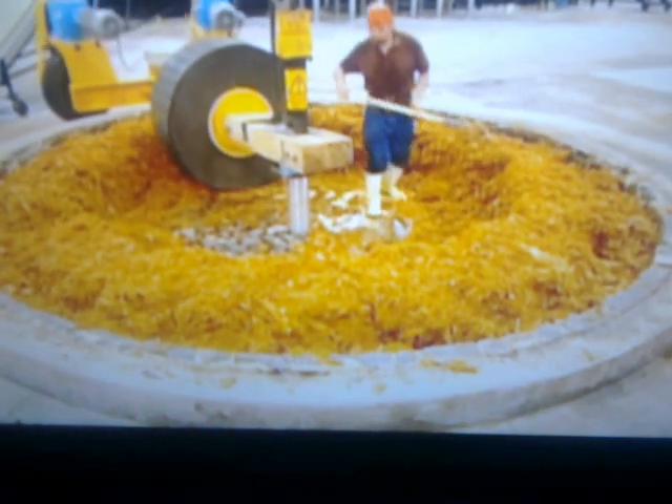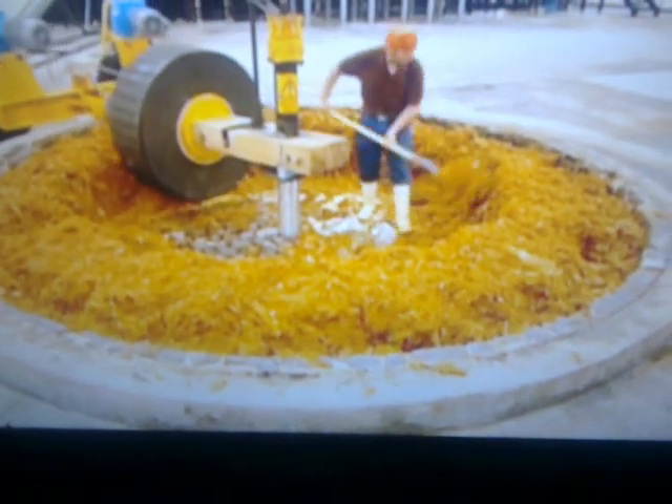The baked agave pina now spills onto a shredder that rotates to tear the fruit into long, thin fibres. These fibres exit onto a conveyor. The shredded pina lands in a pit, where a worker forks it up and moves it into the path of a huge stone wheel called a tohona. Operated mechanically, the tohona wheel turns to crush the fibres and squeeze out the precious agave nectar.